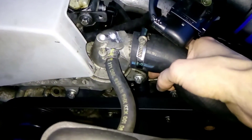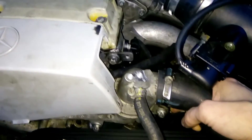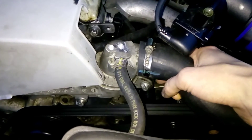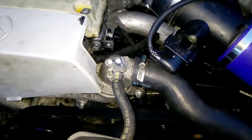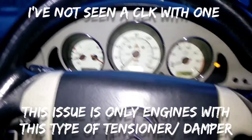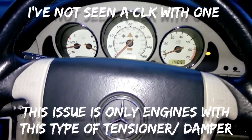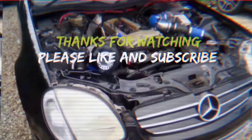It's just this. Quite easily sorted by changing the tensioner or removing the hydraulic. But yeah, that's mostly predominant on the W208 CLK where they have the fan that runs off the water pump. So yeah, quite easily sorted.